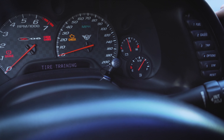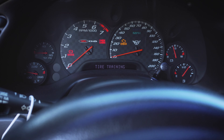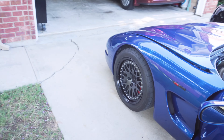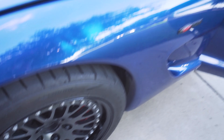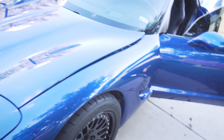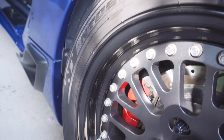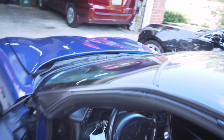Once you get to Tire Training, hit Reset and that's going to put it in ReLearn mode. I'm not going to do it now because I don't want to mess with the system I currently have. But once you hit Reset, it'll put it in ReLearn mode and tell you to train the left front tire. You come out with your magnet, put it over the valve, and the car will honk — giving you audible confirmation that it read the sensor. Then go in a clockwise fashion: left front, right front, right rear, and finally driver's side rear. The car will honk each time, and that fourth honk confirms you've activated all your sensors.